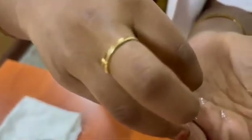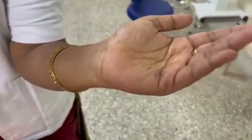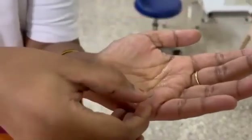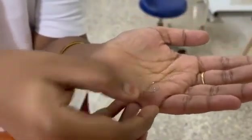Next is the taco test. We should keep the lens like this on our fingertip and bend it. If the lens bends towards the inside, the position is correct. If the lens bends towards the outside, it means we are keeping the contact lens in the wrong position.